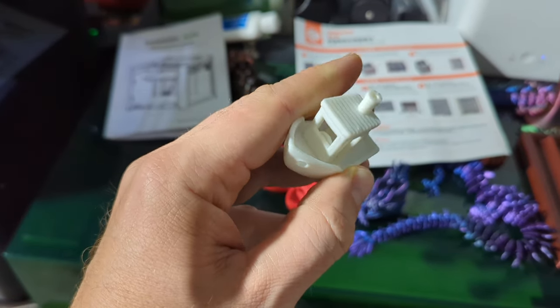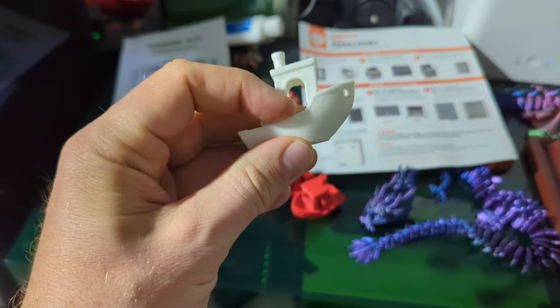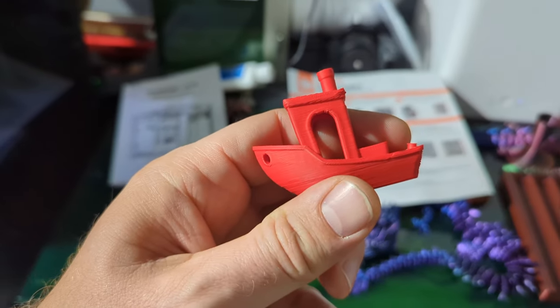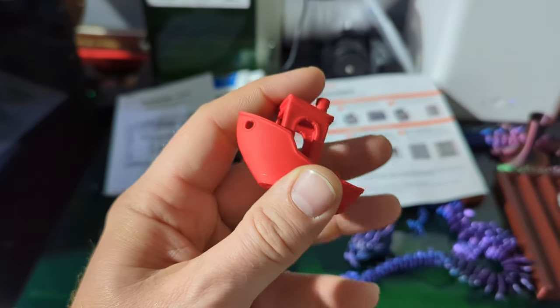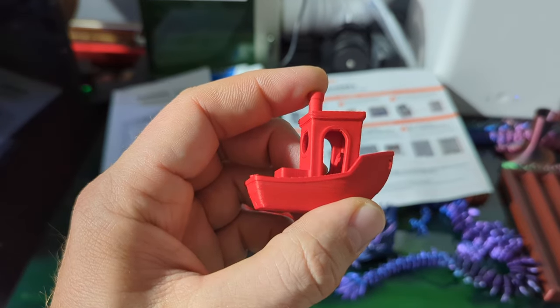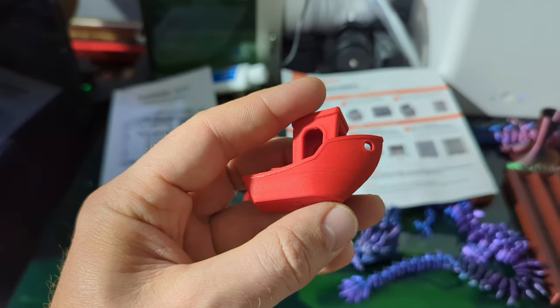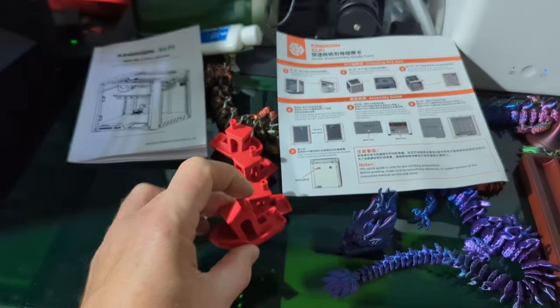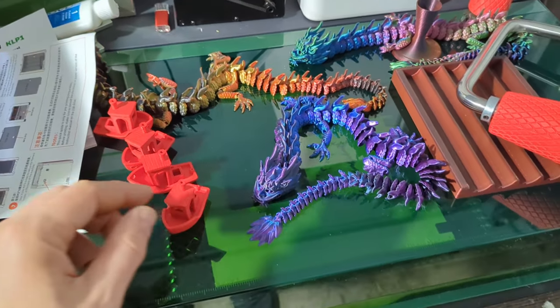I swapped out and got a different filament — this was the Kingroon high-speed filament they supplied, which worked quite well. Then I threw in my favorite Doramic PLA+ and ran the benchy. Same thing — pretty good, not quite as nice as the high-speed filament, but came out well. I could probably tweak some settings to get it flawless.